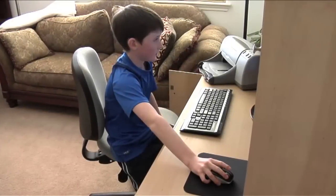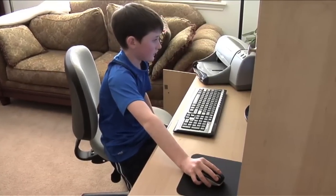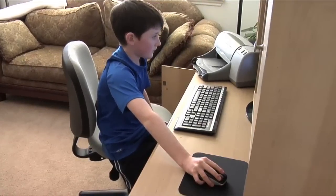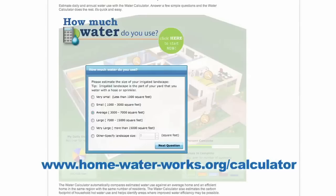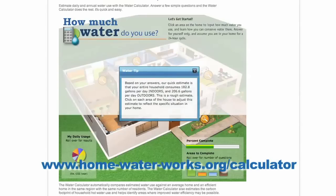If you have access to a computer at home or at school, go online to learn more about saving water for your family. To estimate your home's daily water usage, visit the Alliance for Water Efficiency's online calculator at www.home-water-works.org.